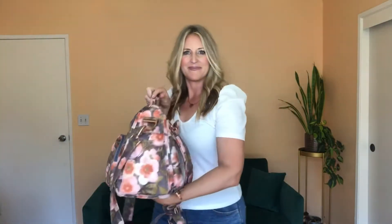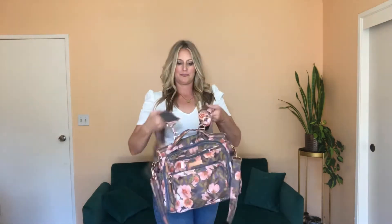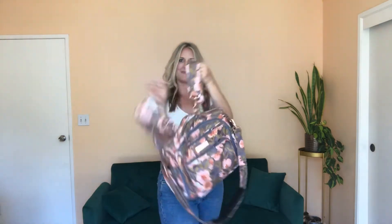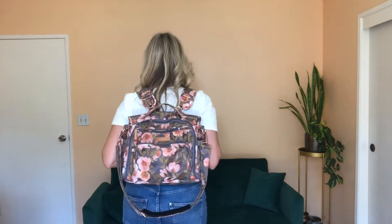You can carry this bag three ways: you can hold the handle at the top, use the large strap to carry it as a messenger bag, or use the shoulder straps to carry it as a backpack. I've carried mine around through an amusement park all day and it has been so comfortable and easy to wear.